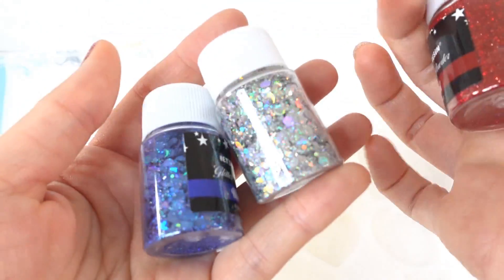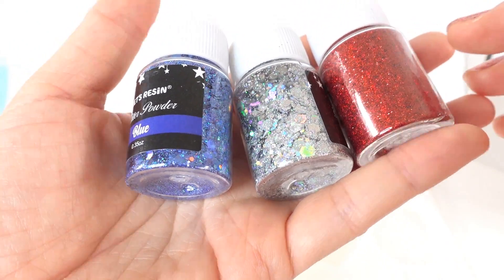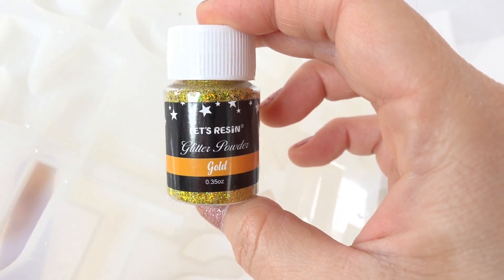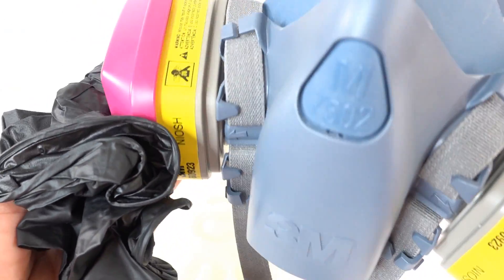The election is coming up really soon in the United States, so I thought it'd be fun to make some election-related keychains. We'll use these chunky glitters in red, white, and blue — or red, silver, and blue. I'm also going to use my alphabet mold to spell out the word VOTE, using gold glitter for those letters.